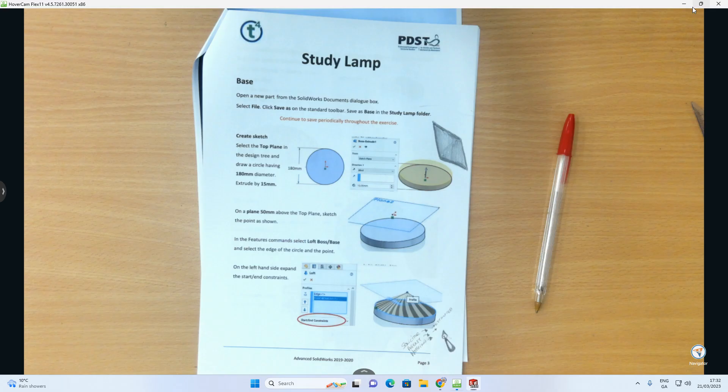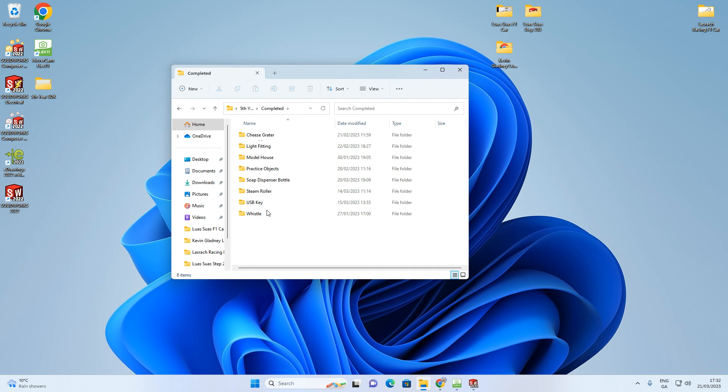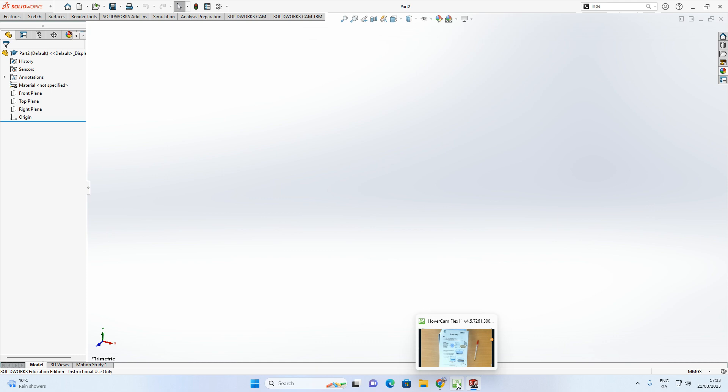With SolidWorks already open, I'm going to open a folder. In my fifth year SolidWorks folder I'll save into completed, create a new folder and call it 'Study Lamp'. Anything created inside there will be put in that folder. Then go to File > New > Parts and click OK.